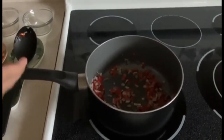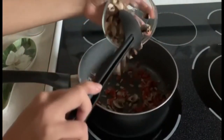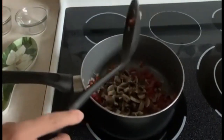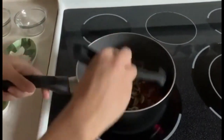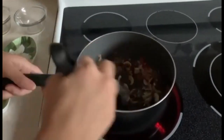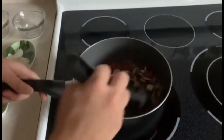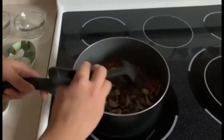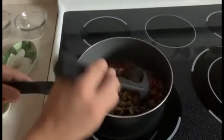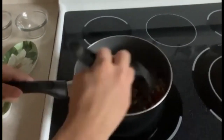Now that those vegetables are fried, we're going to add in the mushrooms. We're going to stir everything together until it's well blended. We're just going to fry this a little bit, not too much, stirring it constantly.